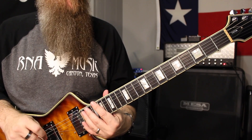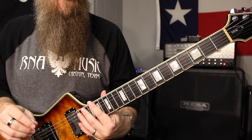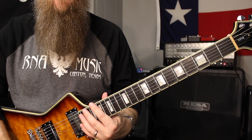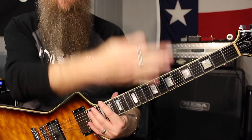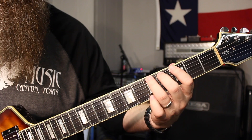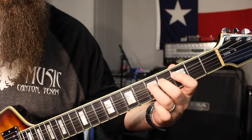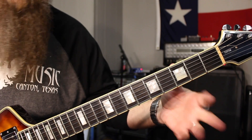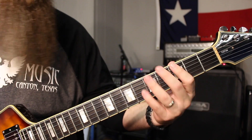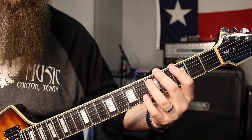Usually this is kind of a springboard lick. I'll play this one first and then leap into something else. This is straight out of A minor pentatonic, so pretty easy. We're starting down in box five on the low two strings of A minor pentatonic. We're going to go three, five on the sixth string, then we're just going to go to three, five on the fifth string. Just the bottom part of your A minor pentatonic fifth position, using just the bottom two strings.